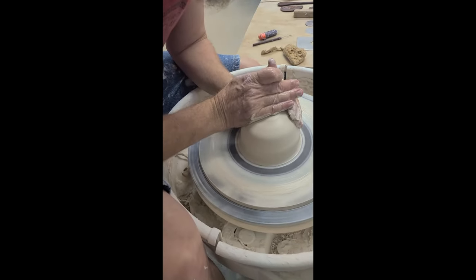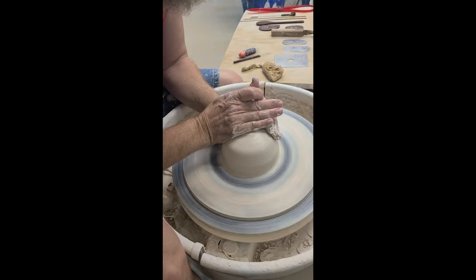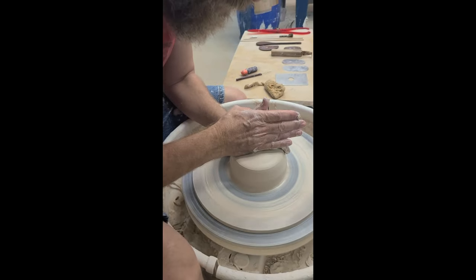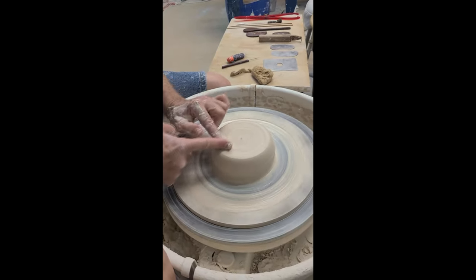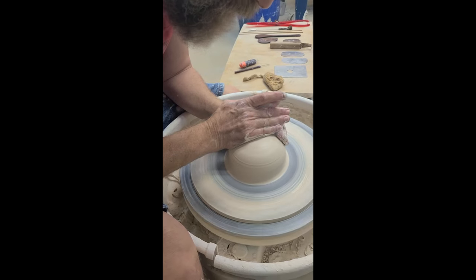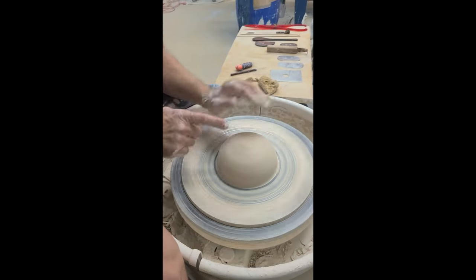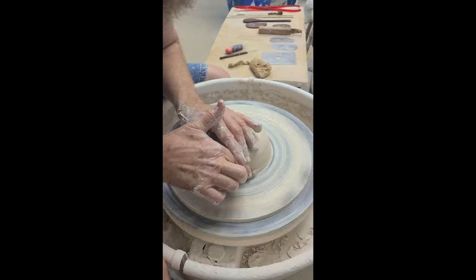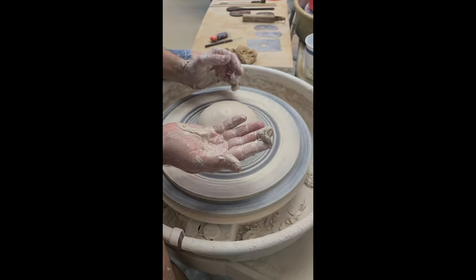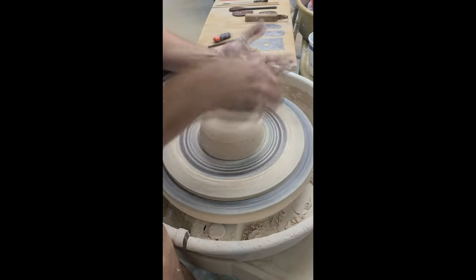Now I'm going to put my hands into centering position — centering here and here — with my hand tilted just a little bit so I get more of a mound. I see a lot of people doing this flat and they get a depression in the center, but you really want to center that edge and bring it into a mound. Once you think it's centered, I always like to take my finger over the side right down to the bat — not just to scrape off the slippy stuff, but mainly to test whether it's centered.